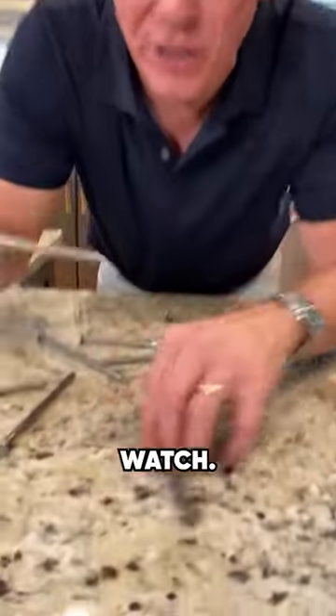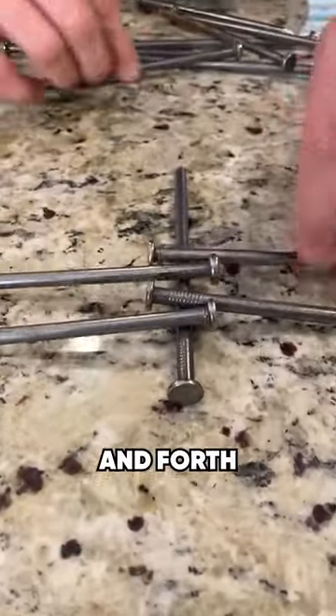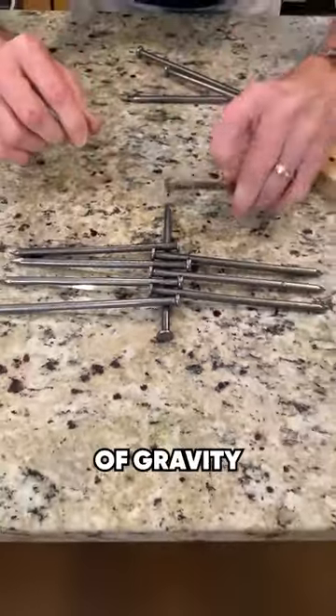Here's my plan. Watch. You simply rotate the nails back and forth, alternating them back and forth like this. We're putting a system in place. We're going to lock them in place, and then we're going to use the center of gravity to be able to balance them all on that single head.